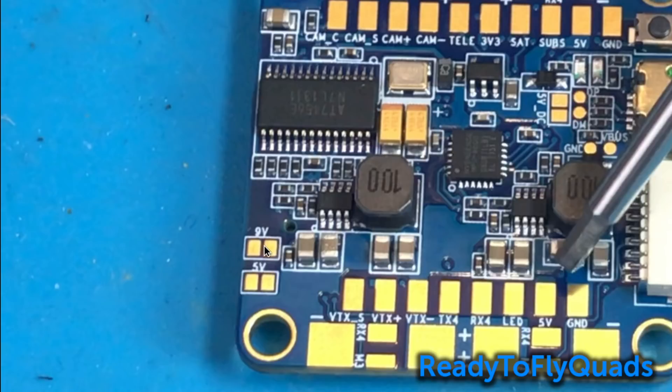You'll see these two jumpers on the left: one labeled 9V and one labeled 5V. If you bridge the 5V gap, it will turn 5 volts on for your VTX positive and camera positive leads — supplying those two pads with 5 volts. Inversely, if you leave that alone and bridge the 9V gap, it'll supply the VTX positive and camera positive with 9 volts.